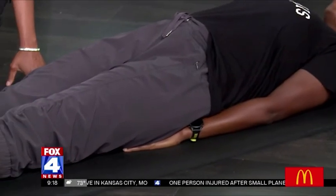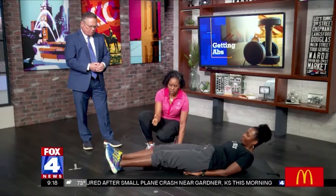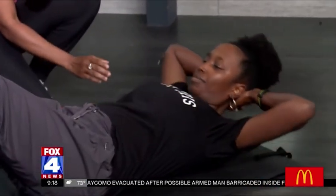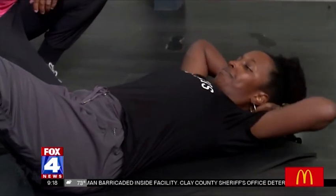It gives your back support. It feels better doing it that way, right, Cynthia? All right. So the next exercise, she's gonna bring her knees in. It's gonna be a standard crunch. Her hands go behind her ears. Watch as she comes up — she's keeping her elbows back, pulling from her abdominals and not her neck and back.